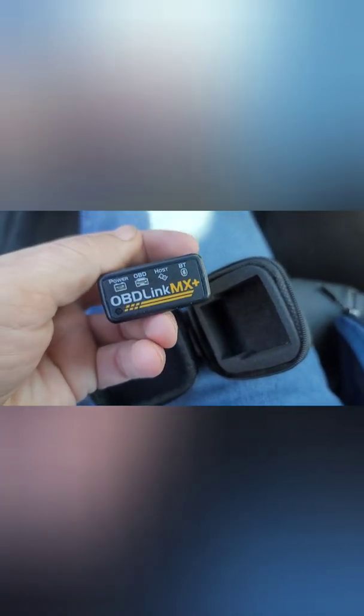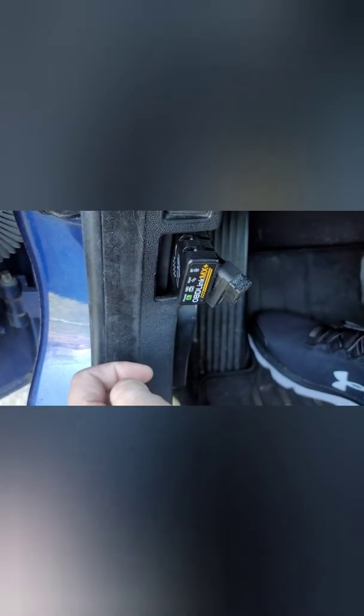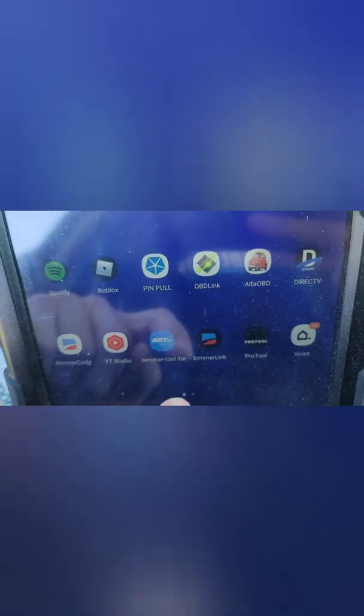All right, I got it open — fancy little case, it's nice. I like the two-way effect that this dongle has. I'll plug it in — there we go. Connecting with Bluetooth. So I'll take this tablet and go down here; there's the Vimer Link app. Let me connect.